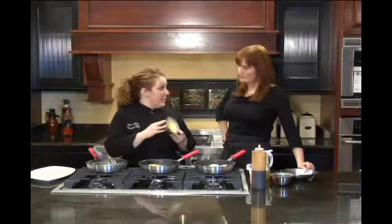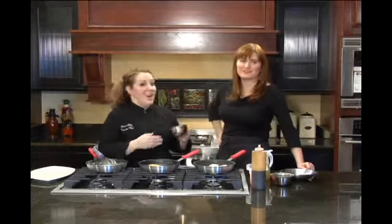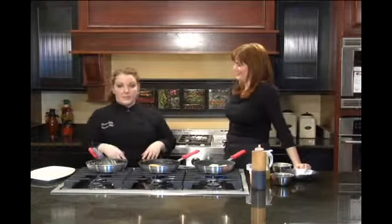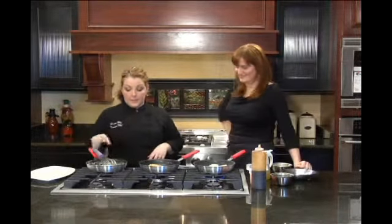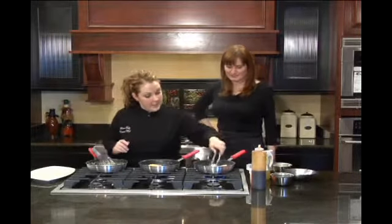We didn't make it on the show because it takes a long time, but it's really easy to make. You can actually leave it in your refrigerator for a week or more, and it will reconstitute itself with just a little bit of hot cream — you can just whisk it right in. Let's see how our scallops are doing.